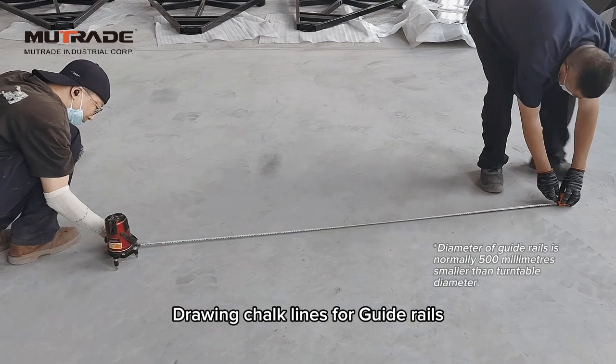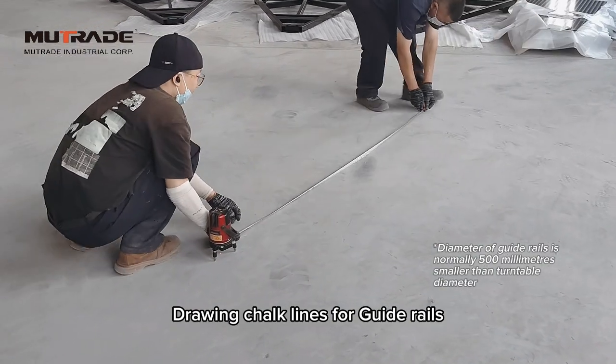Determine the center of the installation site. Create chalk lines on the perimeter according to the diameter of the turntable to be installed.